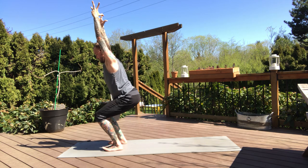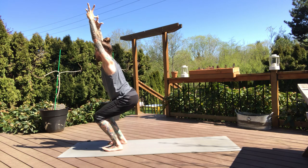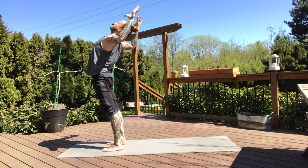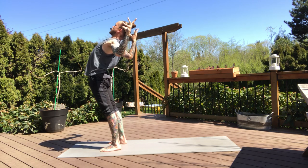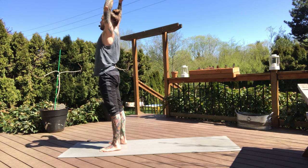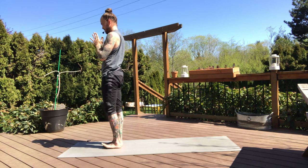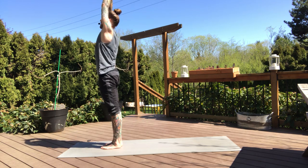Two more breaths, sink a little deeper. Nice inhale, stand all the way up. And then take our back bend on the exhale — about three breaths here, squeezing the shoulder blades. A little tuck of the hips if there's any tension in the lower back. Inhale, bring this up. Hands in the heart center, step the feet together. Inhale, lift the arms. Exhale, hands in the heart.